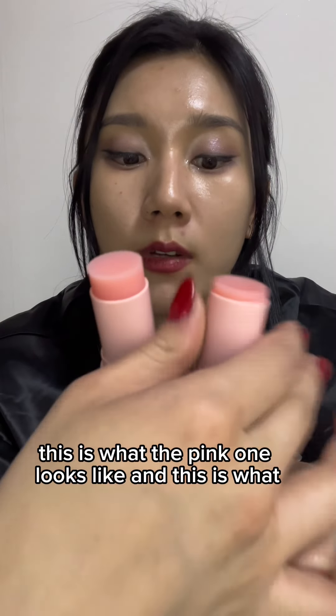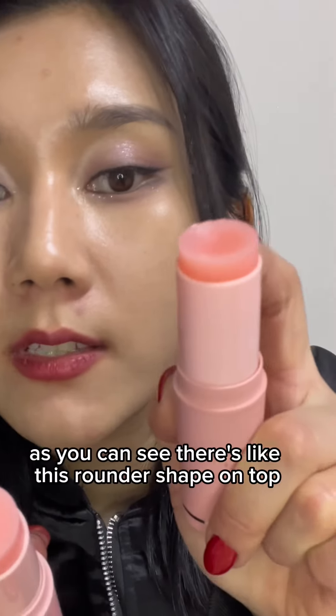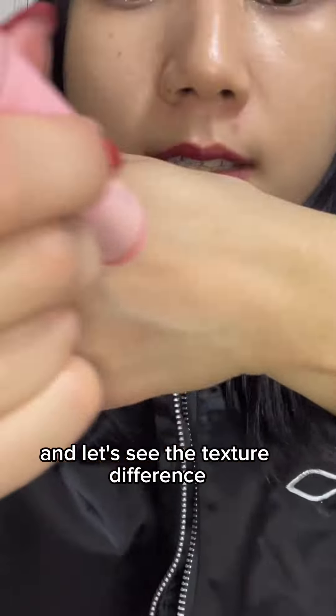This is what the lighter pink one looks like and this is what the darker pink one looks like. As you can see, there's a rounder shape on top for one, while the other has a more flattened shape.